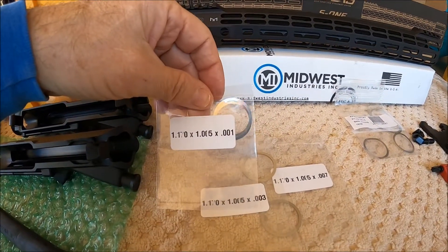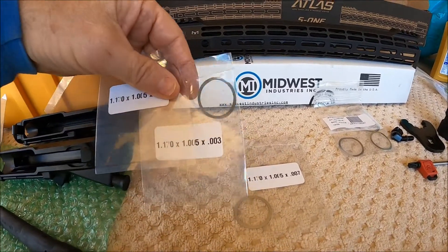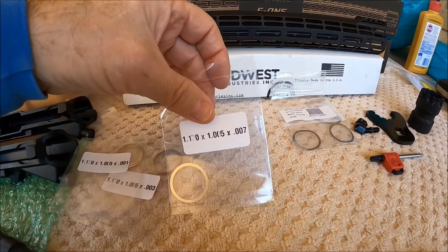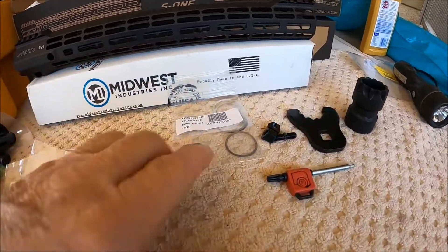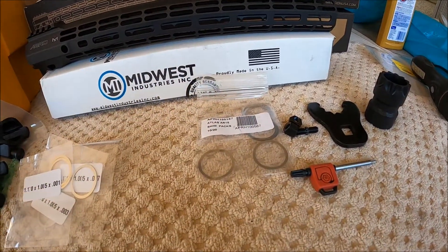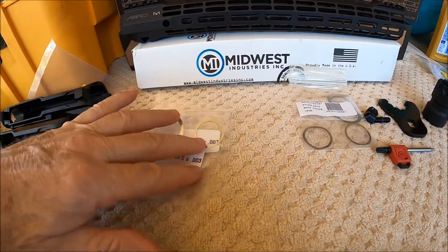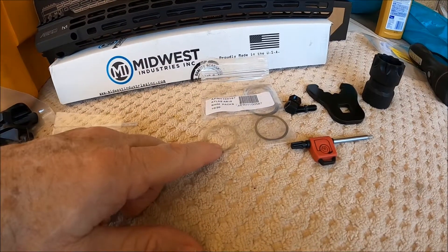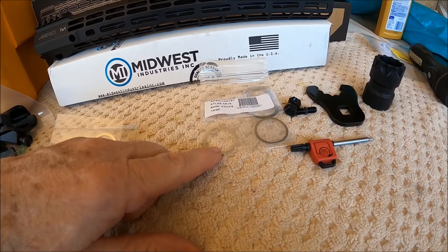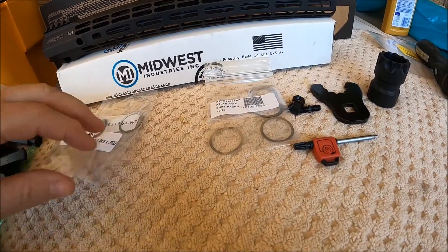The Brownells set gives you quite a few in 1,000, a few in 3,000, and some in 7,000. If I have to use more than a couple, the idea is to use the next size up so that I'm only using one thicker shim instead of stacking smaller 1,000 shims. We'll see how that all works out.